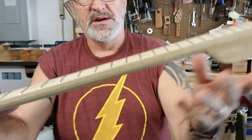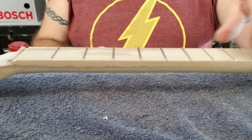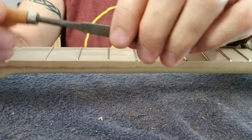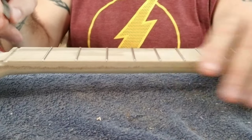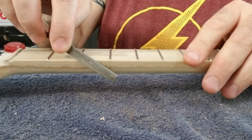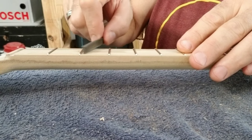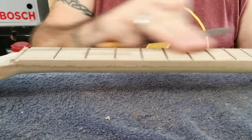To finish dressing the ends of the frets because they are still kind of sharp, I use this little file here. This little flat file has fine teeth on this side and fine teeth on this side, but there are no teeth on the edges. So I take it down on each fret and work it, then go back on the other side — I'll do that on every fret on both sides.